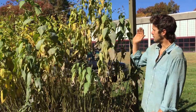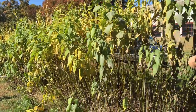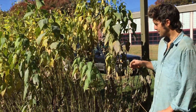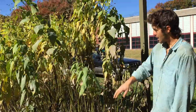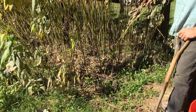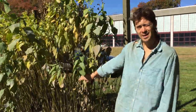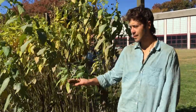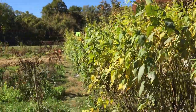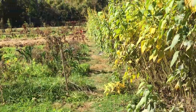Two seasons ago I planted one row down the middle — the root is like a potato — and harvested pretty well. But every plant you see here is a sprout from a tuber left in the ground. One thing to consider when planting Jerusalem artichokes is to give good space between them and your annual vegetables, because they will spread.